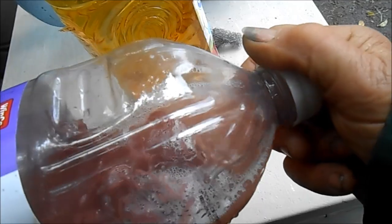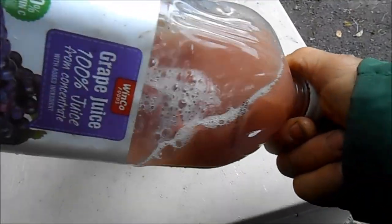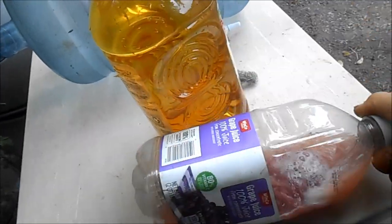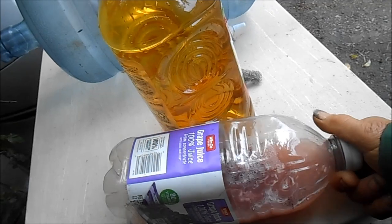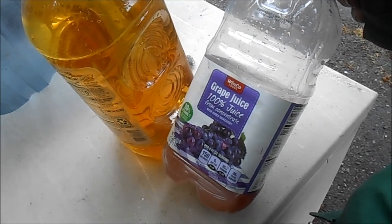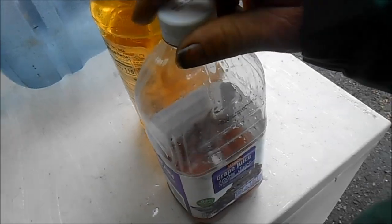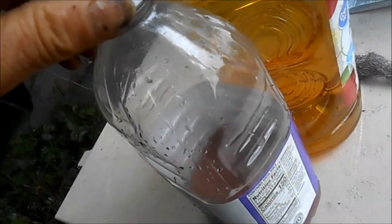I let the juice ferment first, then I put the sea moss in, because it may not ferment with the sea moss already in it. If you want to slow the fermentation down, you can add ginger. I've also added microalgae like spirulina and chlorella, but that shortens the lifespan of the taste. Ideally you'd transfer from plastic bottles into glass bottles — I've gotten lazy and let them ferment in the plastic, but if you let it go too long, you can taste the plastic.